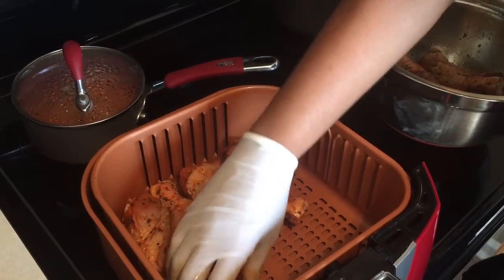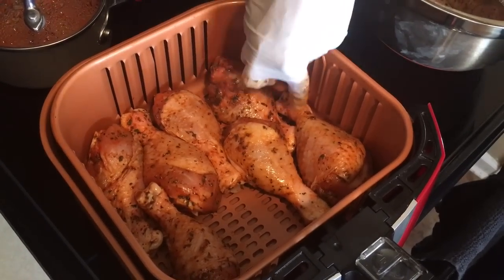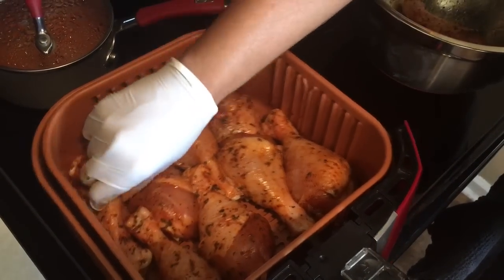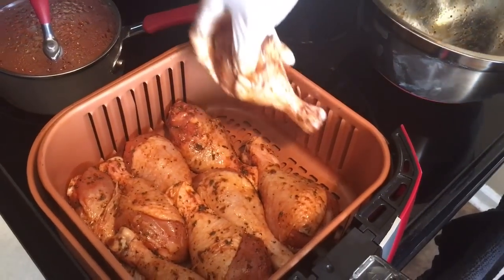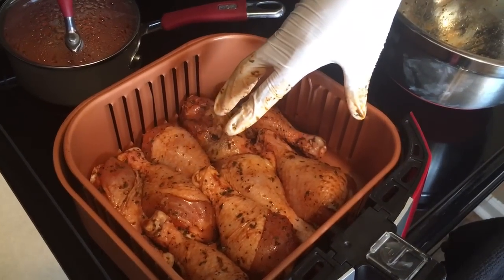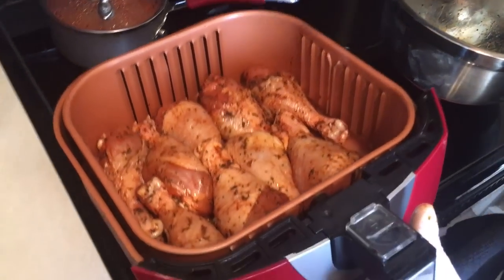These are large drumsticks — not small ones, these are pretty large. And look how many I can get in here: one, two, three, four, five, six, seven already — seven drumsticks. That's eight. I got eight drumsticks in here, and I have one more leg — look, it fits right in there. So I've got one, two, three, four, five, six, seven, eight, nine — nine large drumsticks all at one time. That's one of the amazing things about this air fryer.